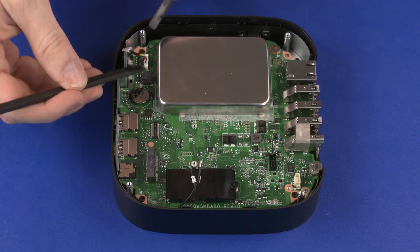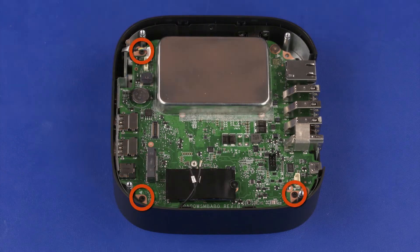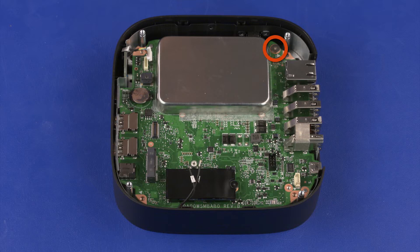Removal. Disconnect the power button board cable from the connector on the system board. Remove the three 4 mm P1 Phillips-head screws that secure the system board to the middle frame. Remove the 3 mm P1 Phillips-broad-head screw that secures the system board to the middle frame.